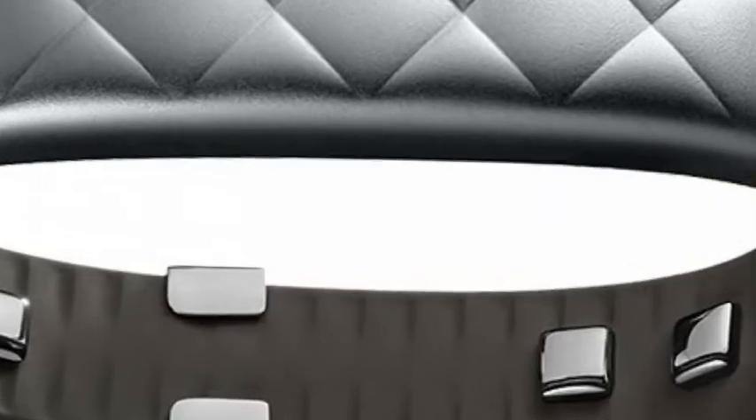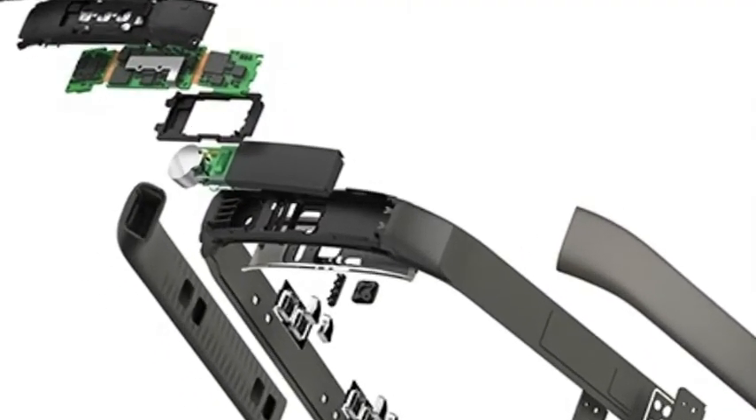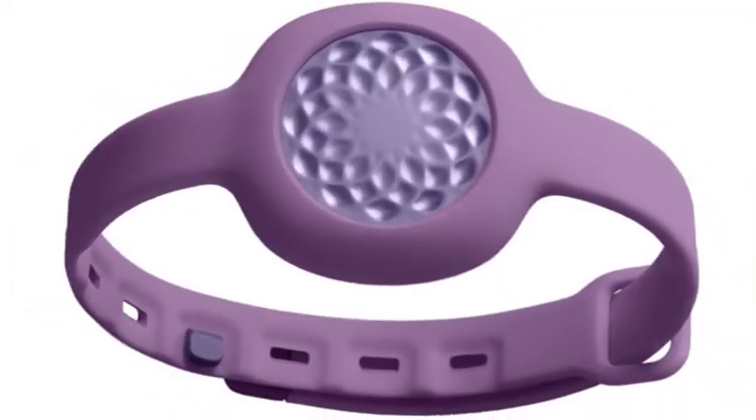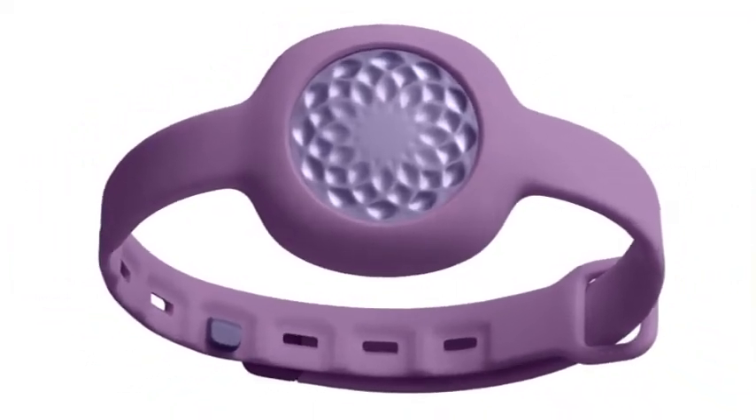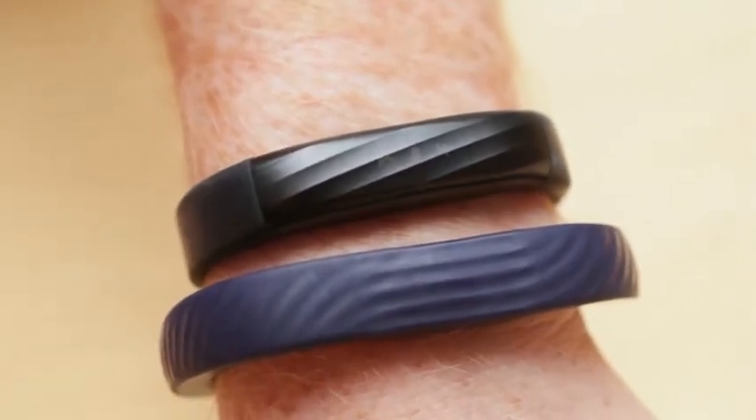The official product announcements were made late Tuesday, so we have a few more details about the new wearables. The UP3: the more expensive UP3 bracelet uses a combination of sensors to detect the user's heart rate.